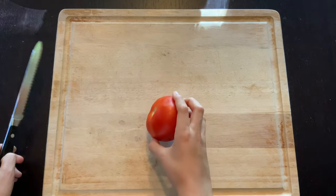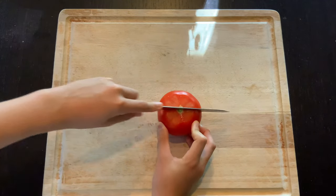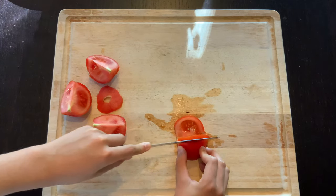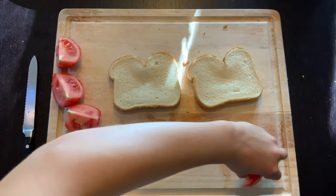First, slice the top off of your tomato, then slice your tomato in half, or just slice it into smaller pieces. Grab two slices of bread, then add the tomato, lettuce, and salami.